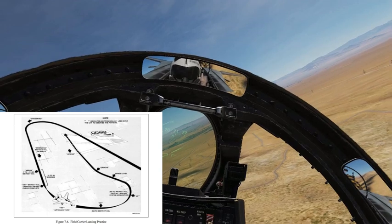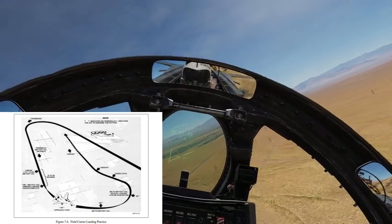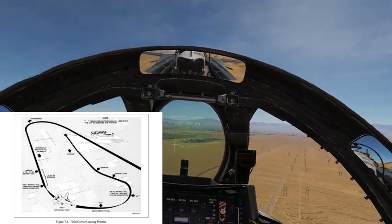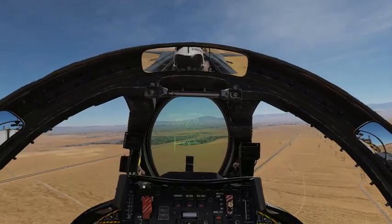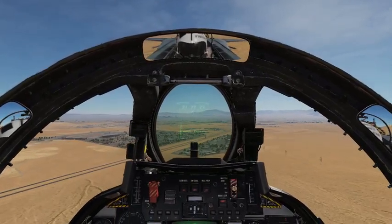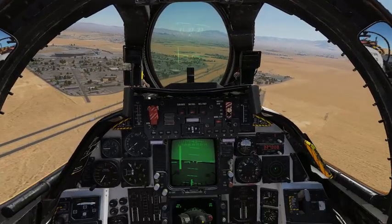You'll be landing on an airfield using the exact same pattern you would use on the boat. Once you're good at that, you're gonna be ready for the boat. So let's start with the procedure as we come close to Nellis Air Force Base — runway 21 right is going to be our carrier, per se.